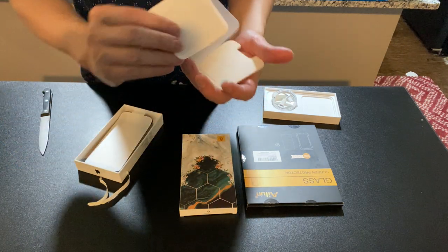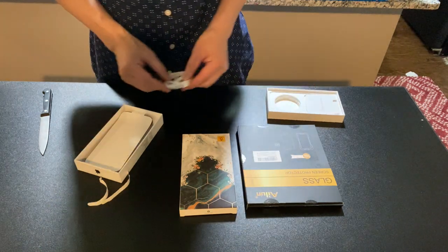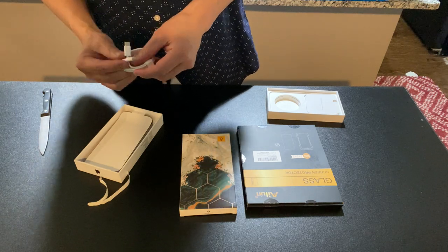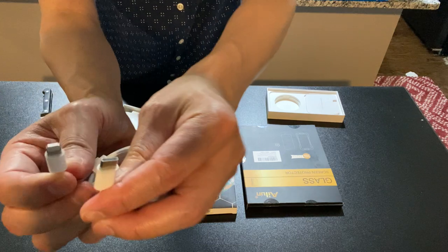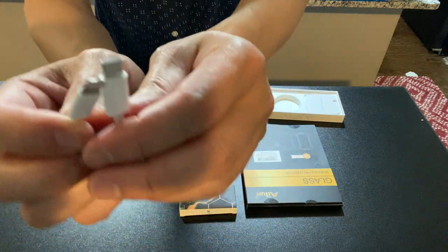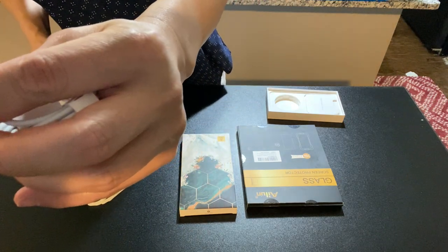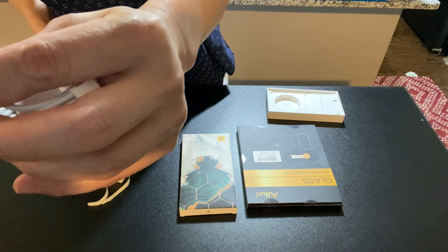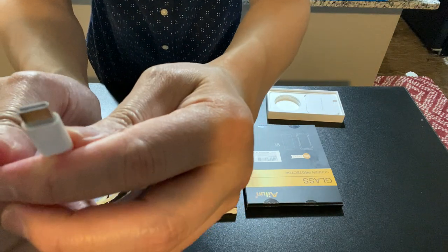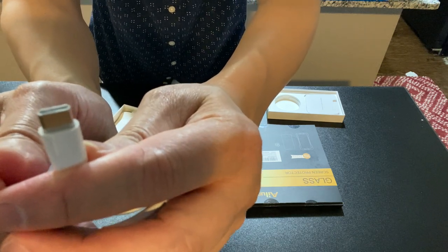There's your Apple logo right here. The charging head is a little different from previous models. It's different from the iPhone 11 but it's similar to the MacBook 2020 charger, I think.